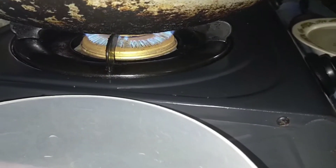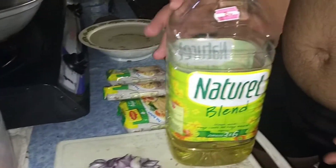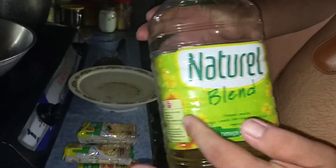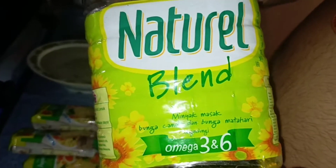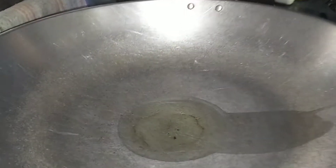Heat this on. I would like to show you the oil I selected for this recipe — it's a natural blend, as you can see the sunflower here. Special selection of my choosing. Just a little bit of oil, that's enough. Let it heat up — when you can see the bubbles, you can put the shallot in.